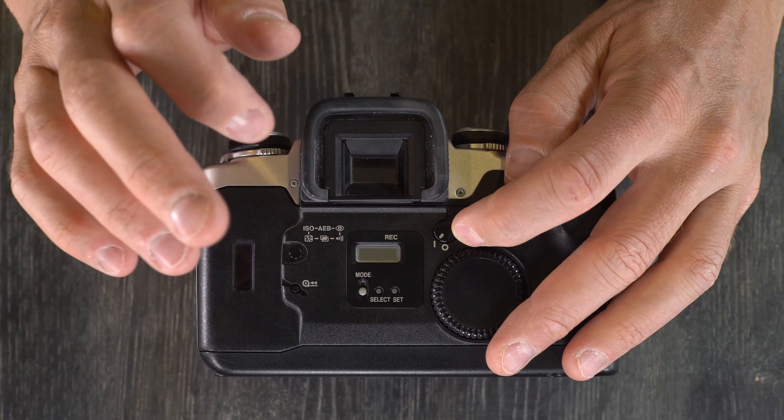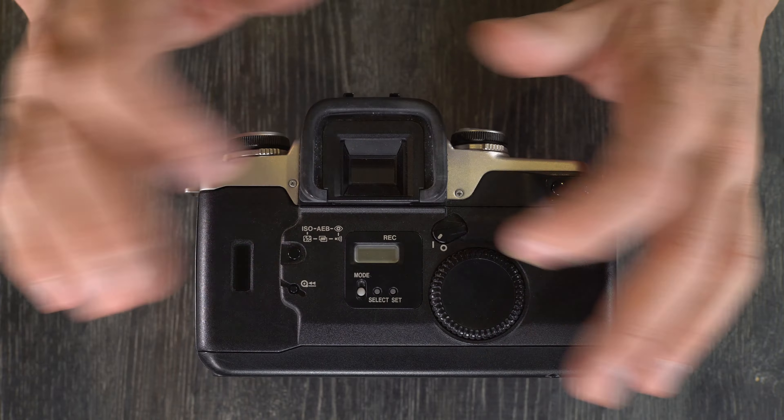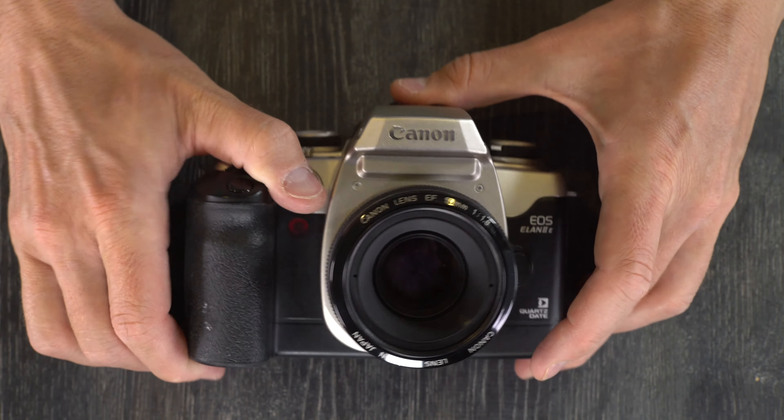It has a fixed focusing screen that shows the AF point — the autofocus point — and the flash sync speed on this camera is one one-hundred-and-twenty-fifth of a second.